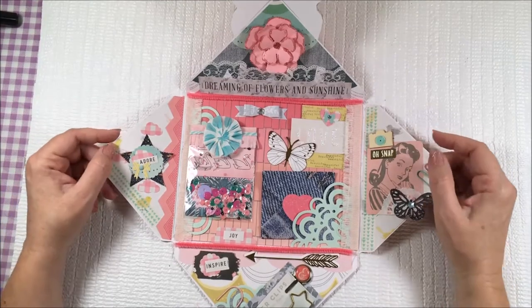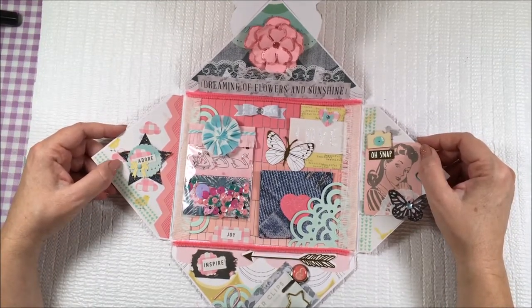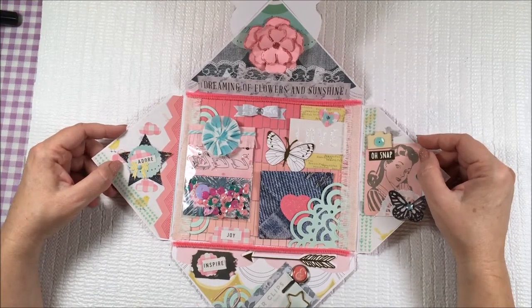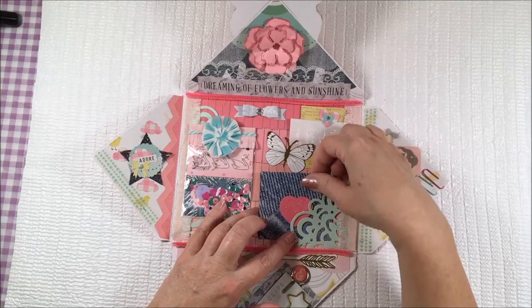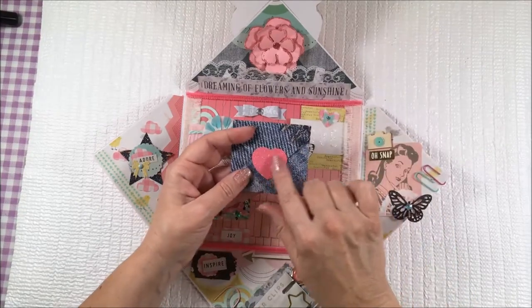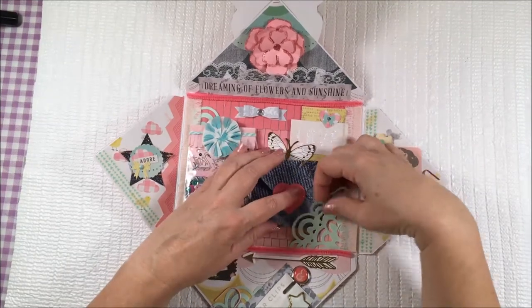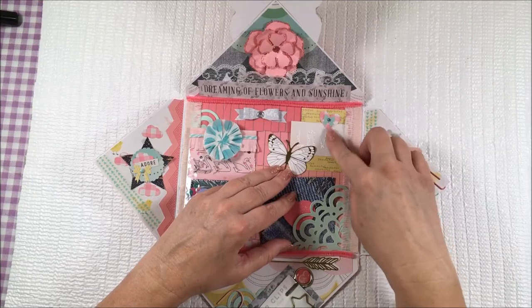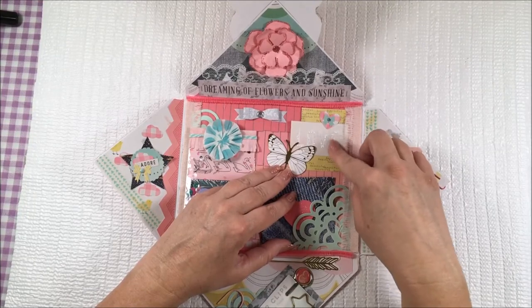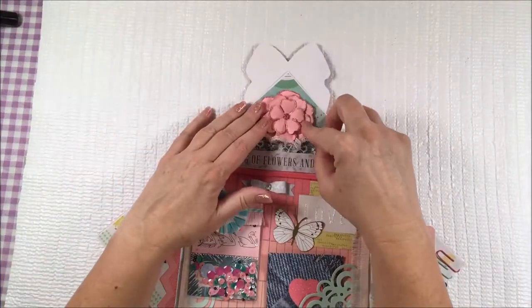Here are some ideas for you on how you can add texture to one of your projects. One of the things I did to add texture is I used glitter or glittery paper. The glittery paper has almost like a sandpaper feel to it. And this is Stickles — it has the same sort of rough, sandpaper feel. And there's some glitter edging this flower.